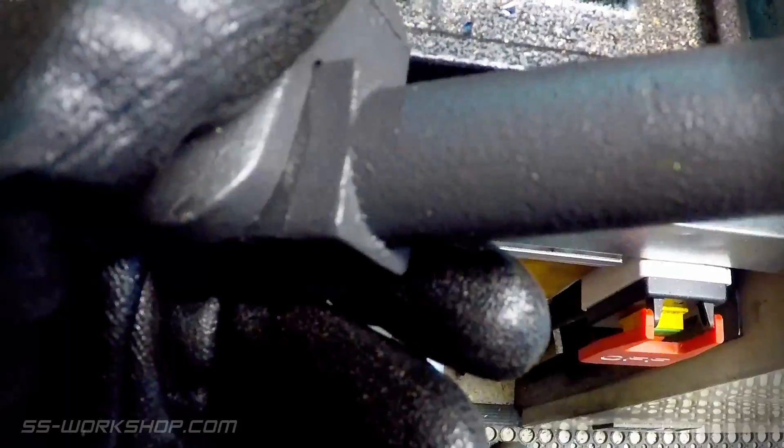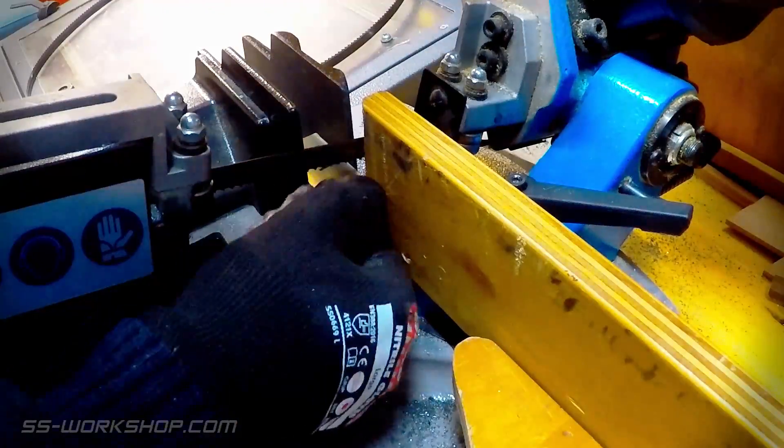Now I head back over to the horizontal bandsaw to cut the block into four separate axle boxes.